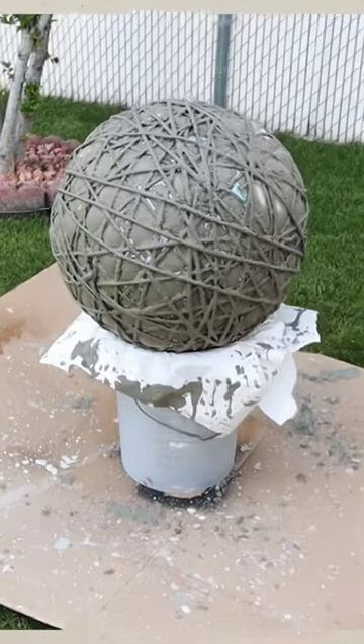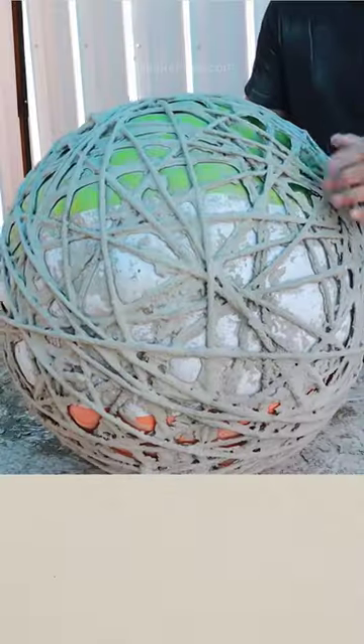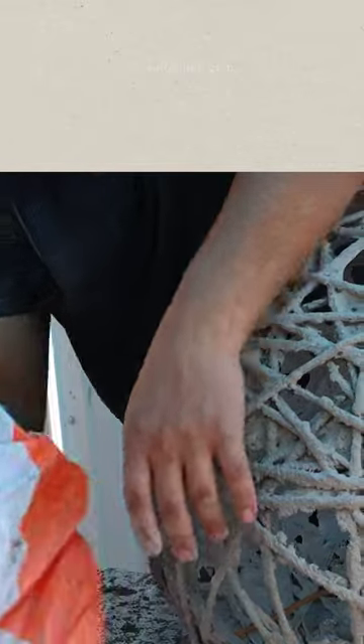Making sure every inch of that rope is covered, and set that aside for 24 hours. The next day I deflated the beach ball and took it out so I can reuse it again in the future. Then just taking a stick to kind of break off some of that excess cement.